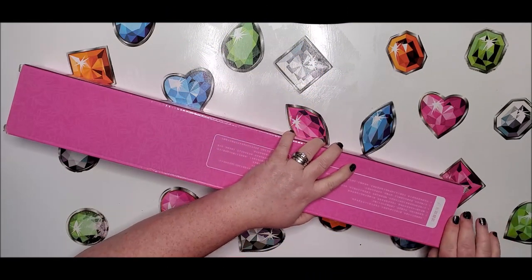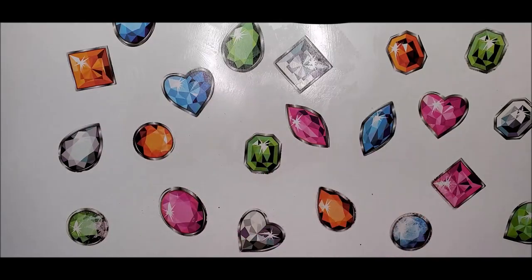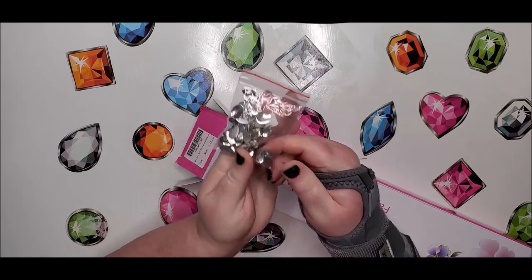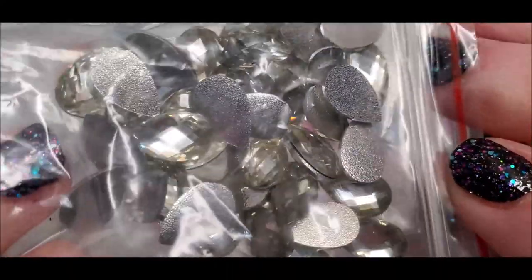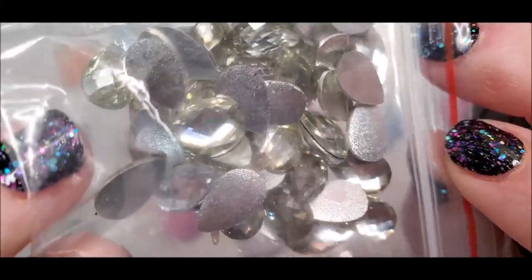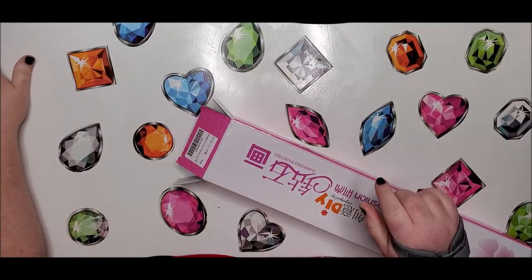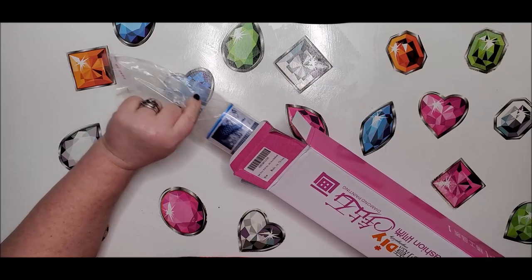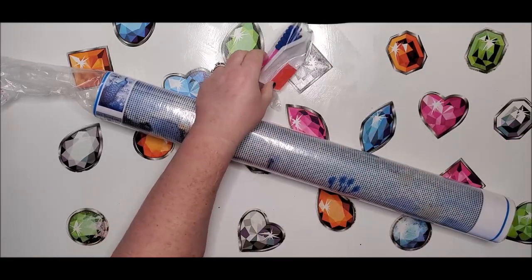I'm sure you've seen it before and I think there's something special about this, so let's find out. Right off the bat it's got special drills — they are a beautiful teardrop crystal color and there's quite a bit of them in there. I wasn't sure about that so I didn't say anything until I knew for sure.